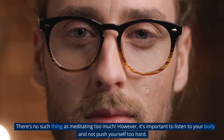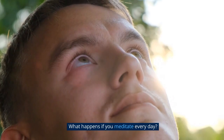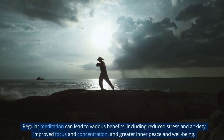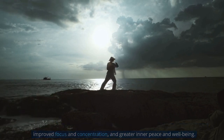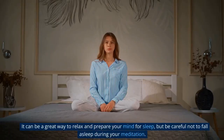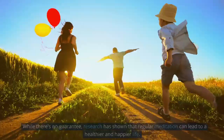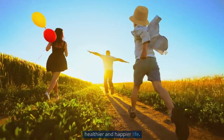What happens if you meditate too much? There's no such thing as meditating too much; however, it's important to listen to your body and not push yourself too hard. What happens if you meditate every day? Regular meditation can lead to various benefits, including reduced stress and anxiety, improved focus and concentration, and greater inner peace and well-being. Should you meditate before bed? It can be a great way to relax and prepare your mind for sleep, but be careful not to fall asleep during your meditation. Do you live longer if you meditate? While there's no guarantee, research has shown that regular meditation can lead to a healthier and happier life.